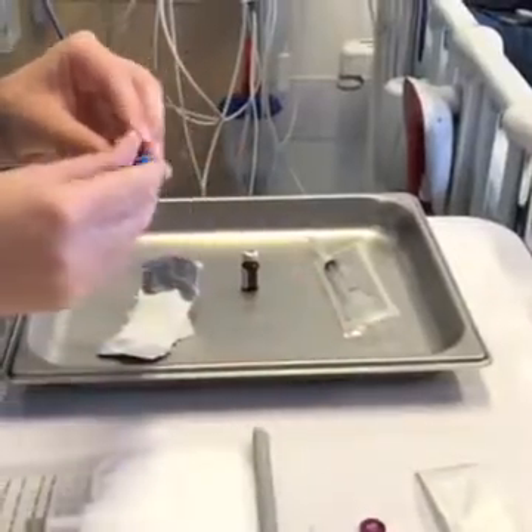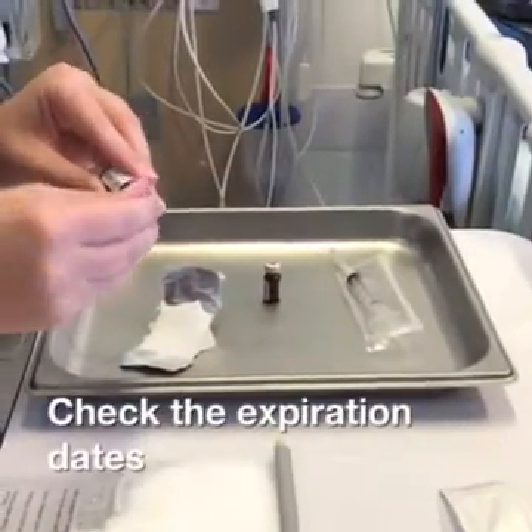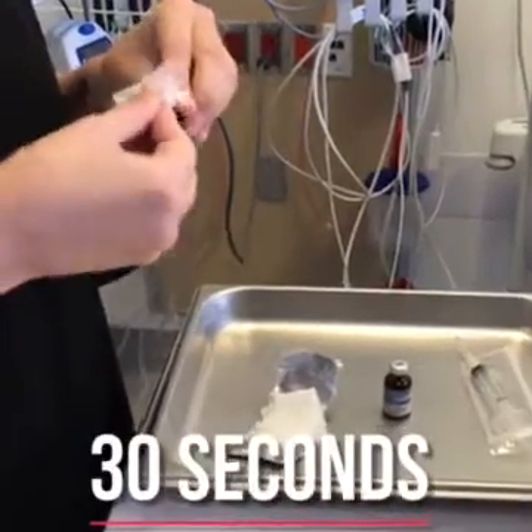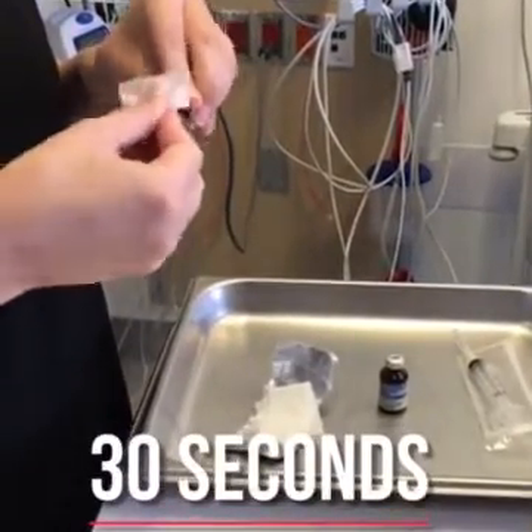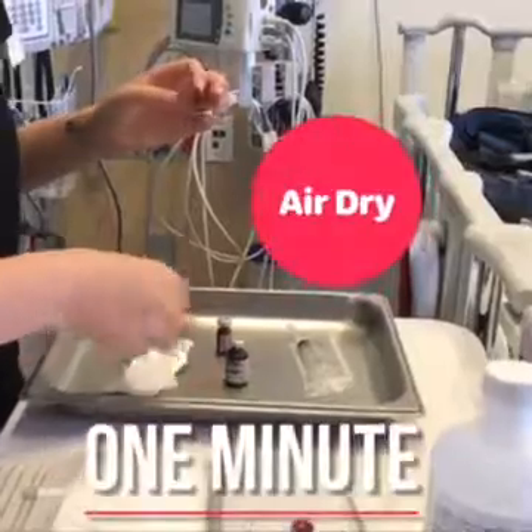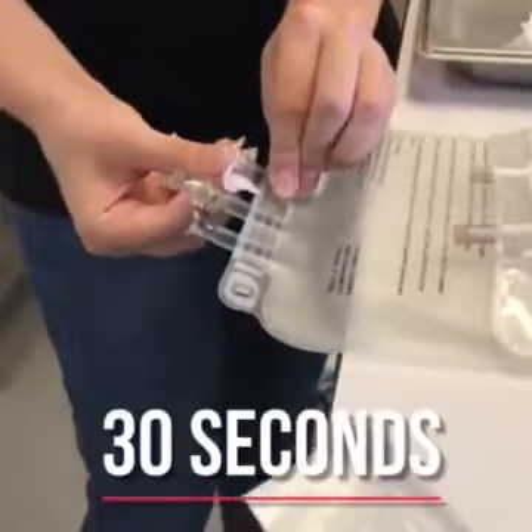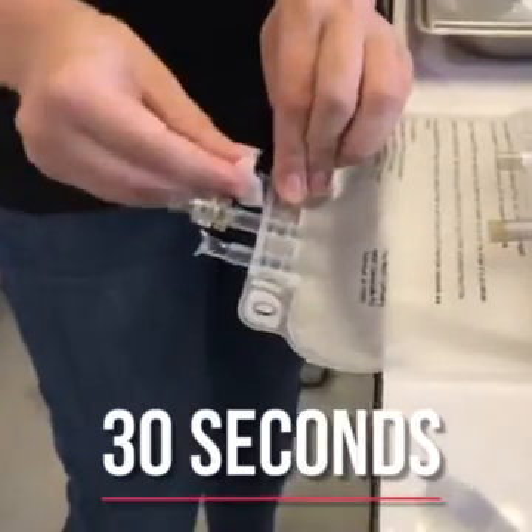Check the expiration dates on the medications you're adding. Scrub each vitamin bottle top for 30 seconds with an alcohol swab, then allow the tops to air dry for one minute.